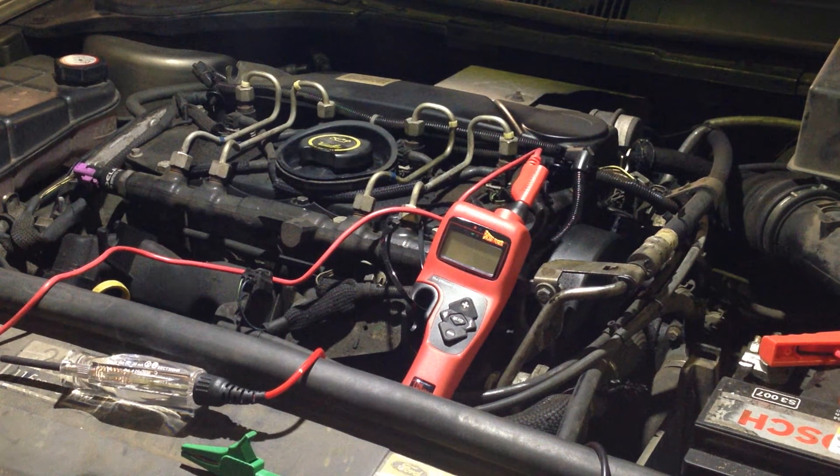Hello fellow YouTubers, Scott here from Scott Mechanics UK. I'm just going to do a quick glow plug test on this 2 litre diesel using the power probe hook and the test light. I'll show you what's meant to happen and then what's actually happening.